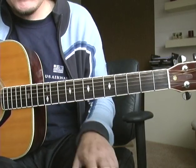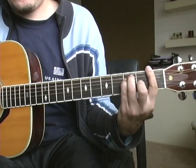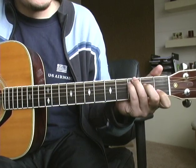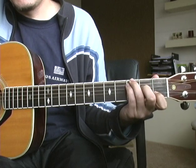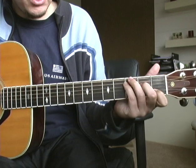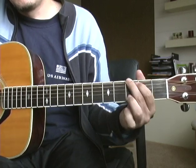Essentially it's three chords, pretty easy. It's an F, G over C — which is just a C shape but adding the G on top of it, so it's a C shape with the G on the top — and then just G.